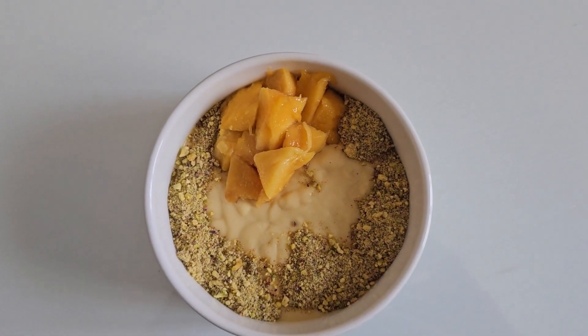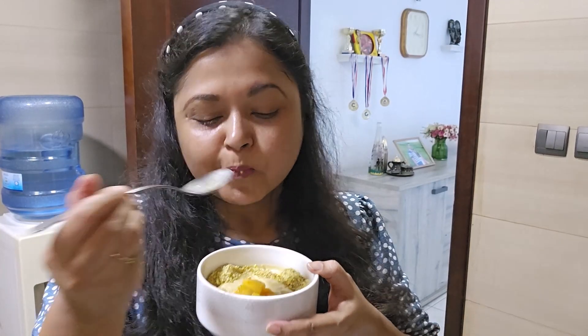Doesn't it look delicious? Now does it taste delicious? Hmm, awesome.